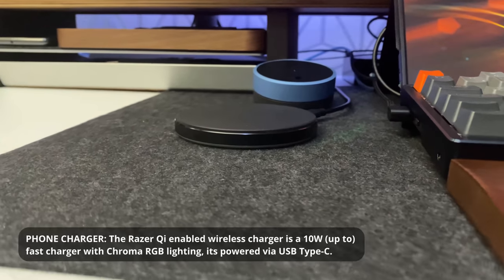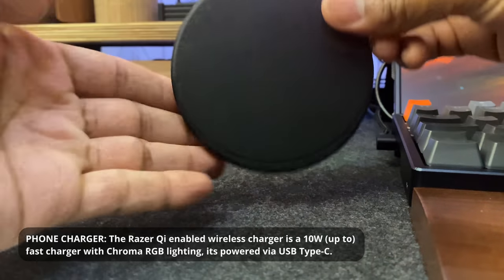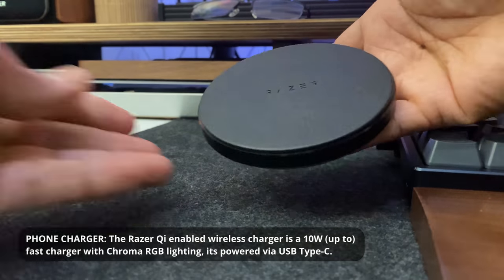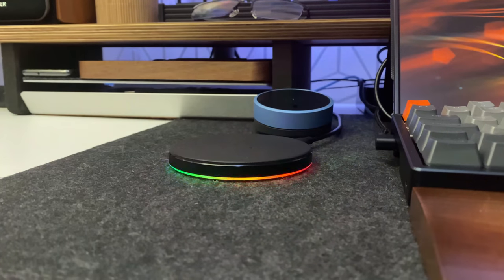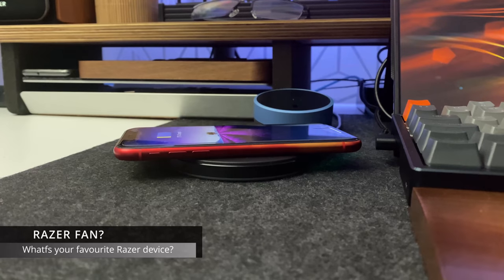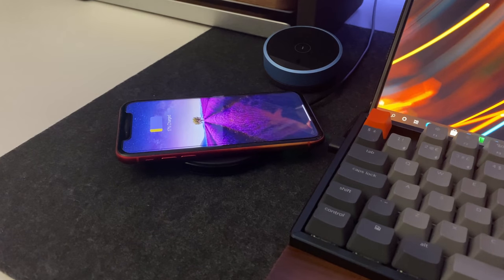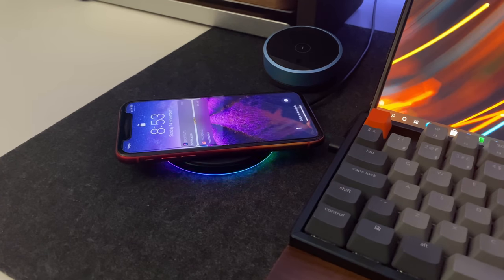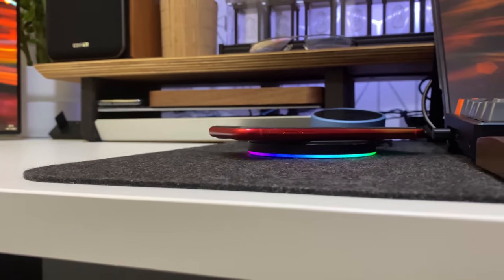The next item is a wireless Razer Qi-enabled charger. This was actually a gift when I reached 10,000 followers on Instagram. I've got tons of chargers, but I keep this around because of the amazing Razer Chroma RGB lighting. It's a 10-watt fast charger, however to get the full benefit you need a compatible power adapter. If you just plug it into your PC it will only trickle charge your phone.